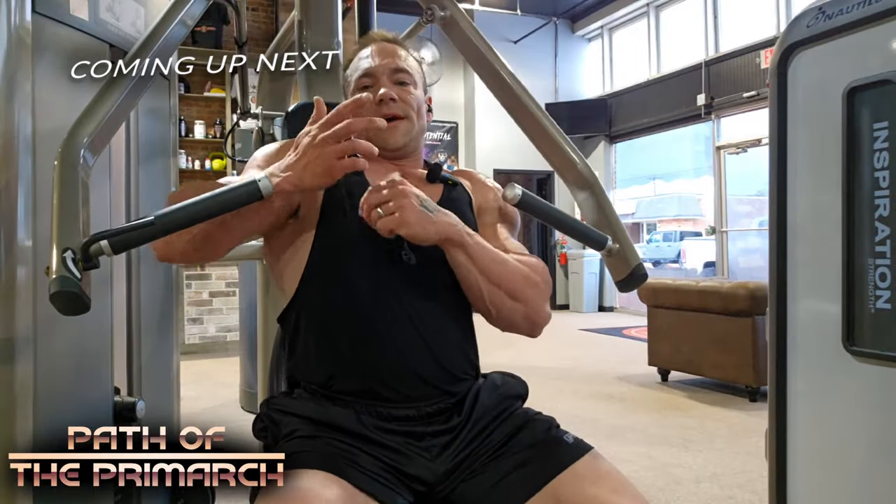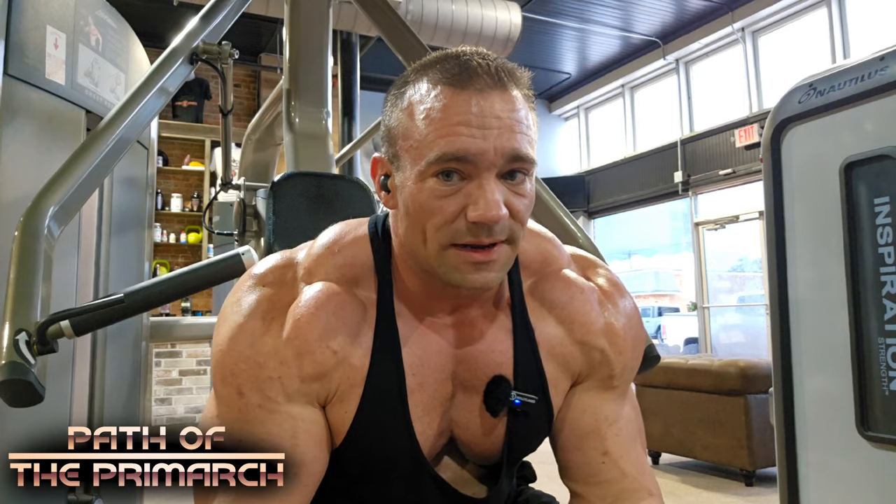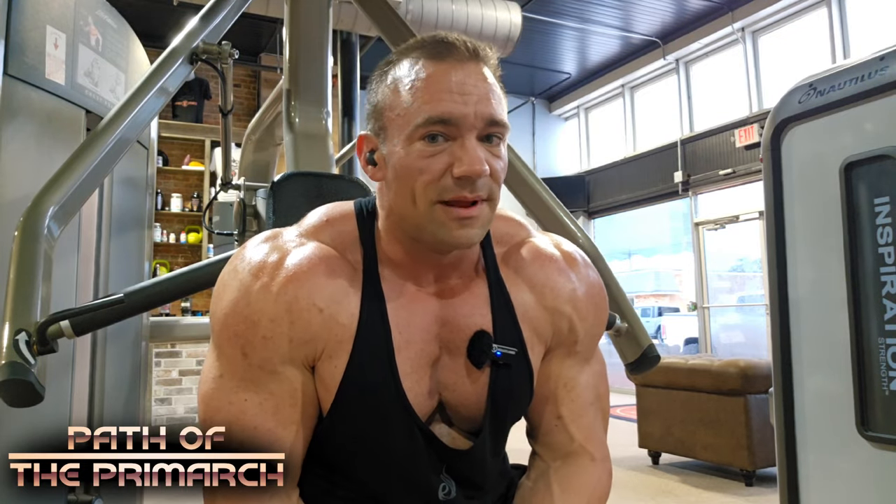We just shared the gospel of heavy-duty training. That's what it's all about, man — having the answers for people, giving them what they need, saving them time, saving them effort, saving them energy, and helping them reach their goals. That's so fulfilling and so rewarding.